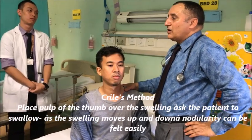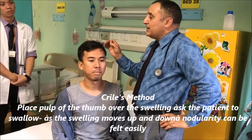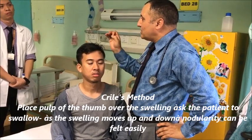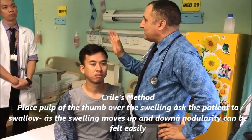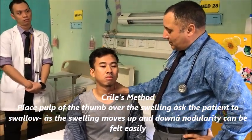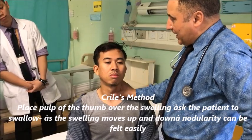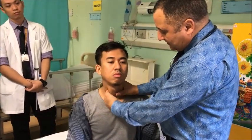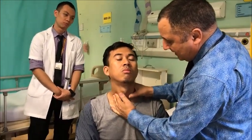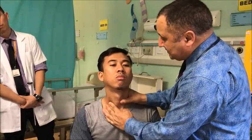The other method is called Crile's method. Crile's method is done whenever there is a small nodule or small enlargement of thyroid gland. At that time, you put the thumb on the lateral lobe like this and push it a little bit to this side. Then put the thumb on the other side of the lobe and start palpating.